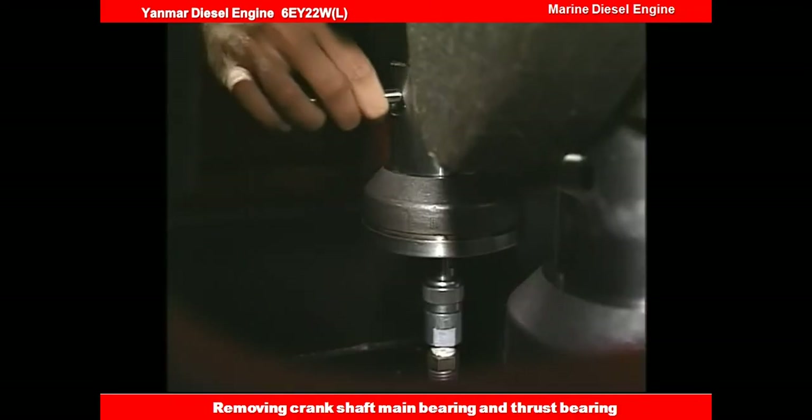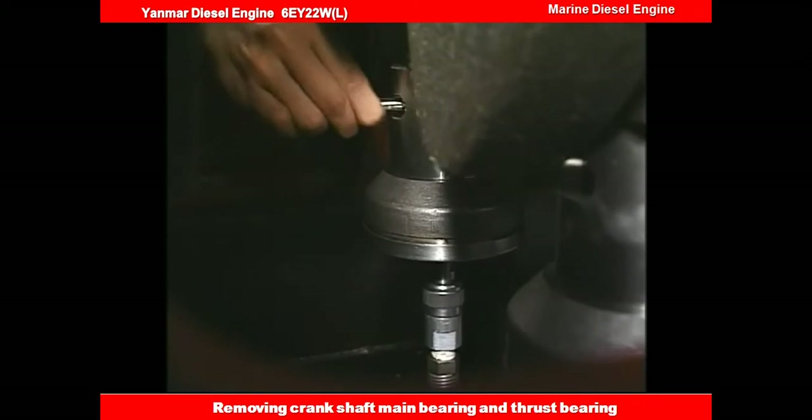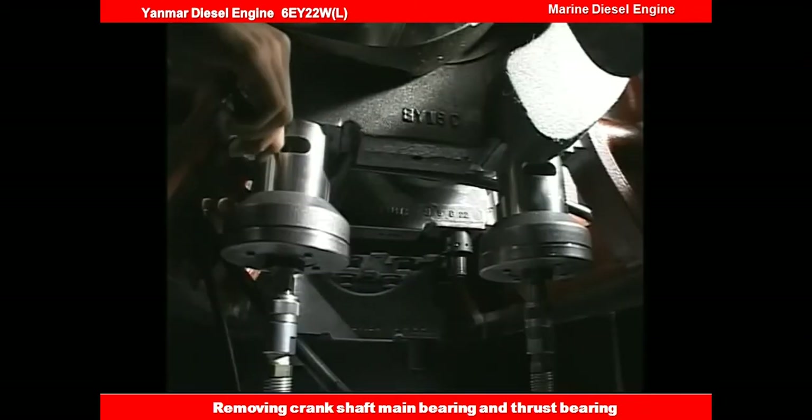Insert the exclusive turning bar into the spacer notch, keeping the specified hydraulic pressure, and then loosen the nut.